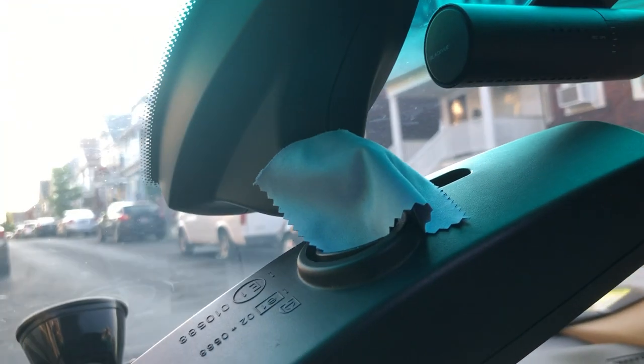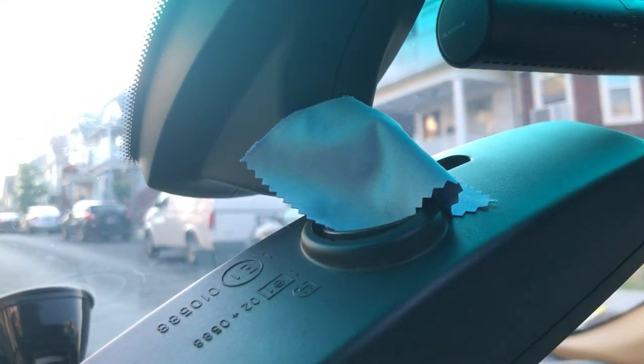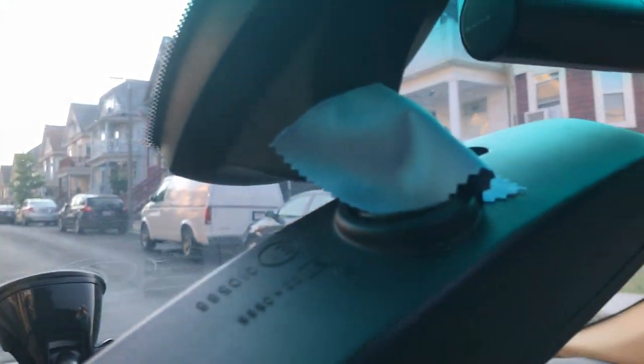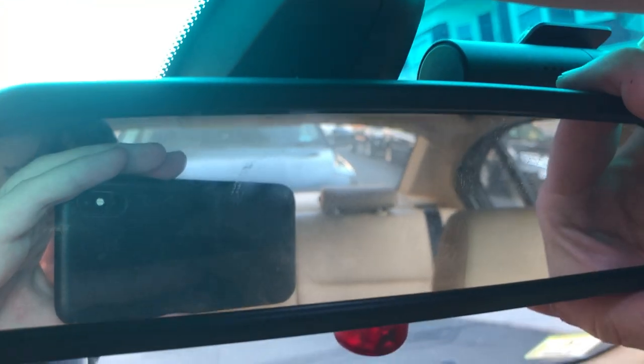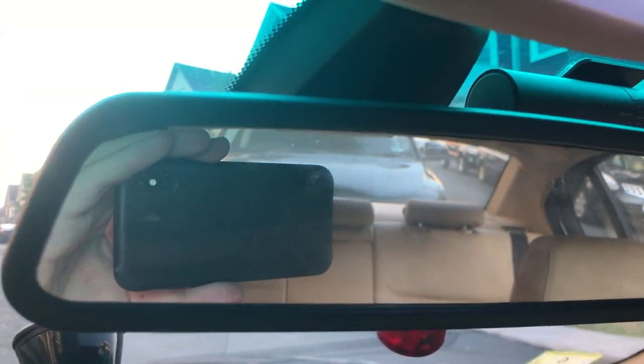When you snap the mirror back on, there's going to be more material holding it in place and it'll stay steady. This is a very straightforward process and should only take you a few moments. Just pop it in and there you go — nice and firm, not gonna go anywhere when you go over bumps. Problem solved.